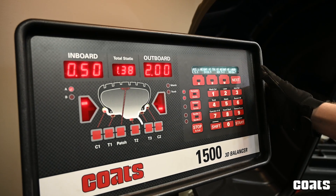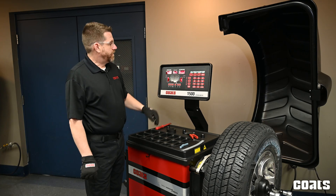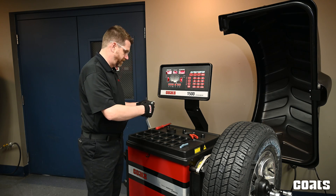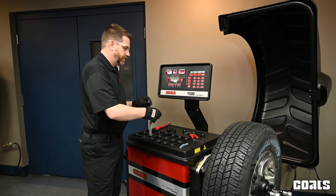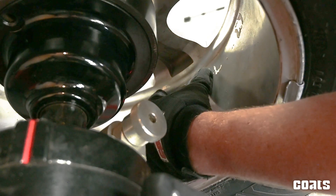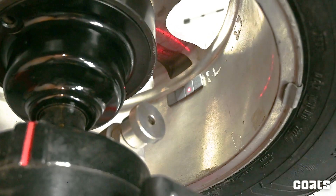Now the balancer is indexed on the first spoke location and it's asking for a full ounce, so we're going to hang one ounce there. That hides so nicely behind the first spoke.